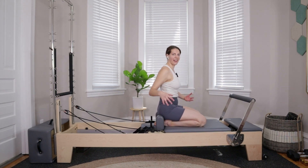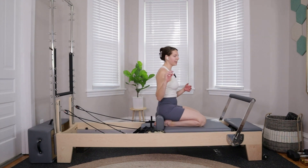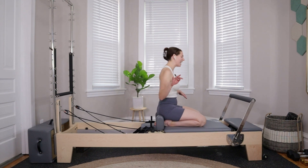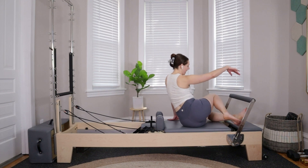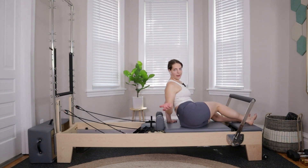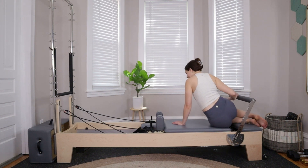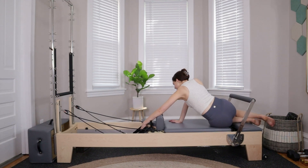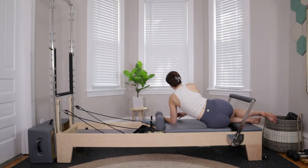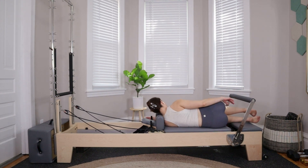The nice part about side lying work is we're not putting pressure on the wrist — really this whole next series has no pressure on the wrist, so we get a little break. Swing the legs up and over towards the front edge of the machine. Scoot the right hip down towards the back edge of your carriage — headrest is likely down, so pop it up. Lay down onto your right side, head comes onto the headrest.